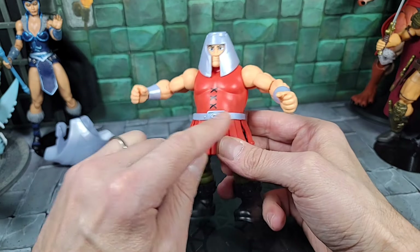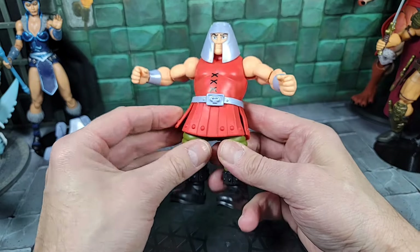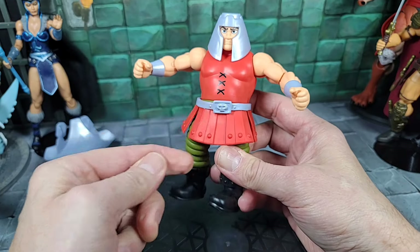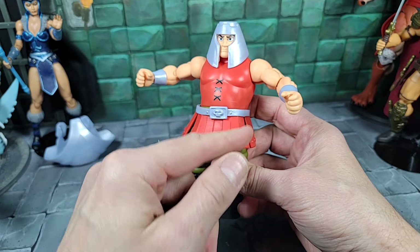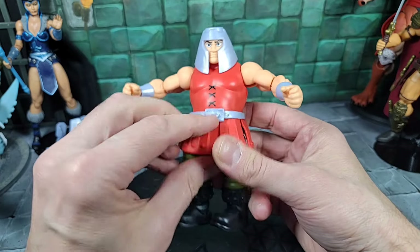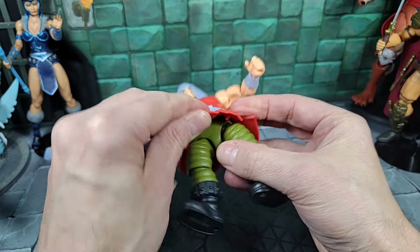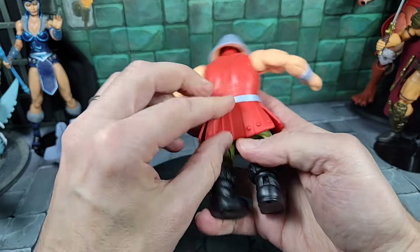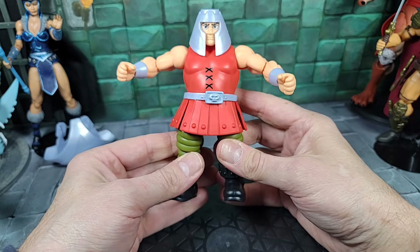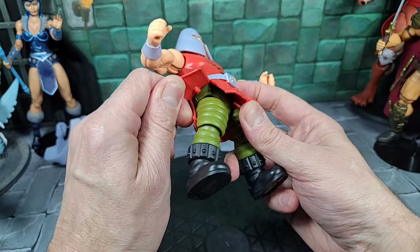Comparing to the regular Origins Ram Man — he had the larger black belt with a larger buckle, whereas this is simplified for the cartoon. The battle skirt has four sections: the front section can bend all the way up, the side pieces go out, there are little plug pieces to keep it off the body, and the whole back section goes up. The material is soft rubber.